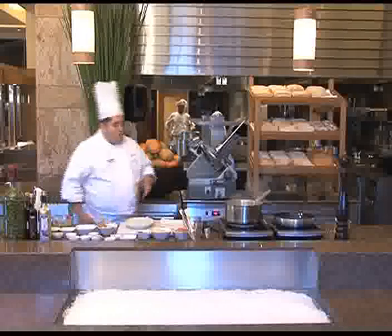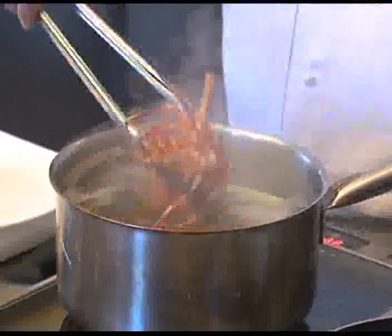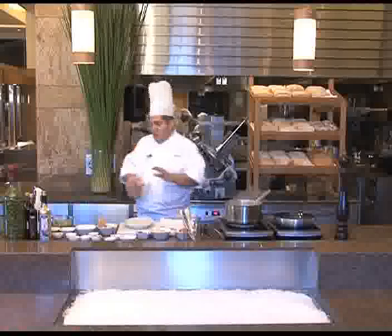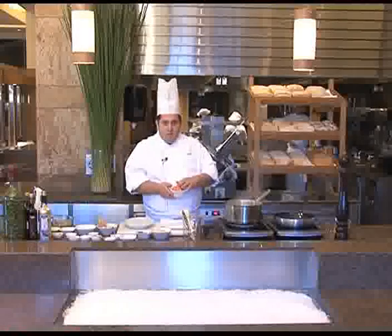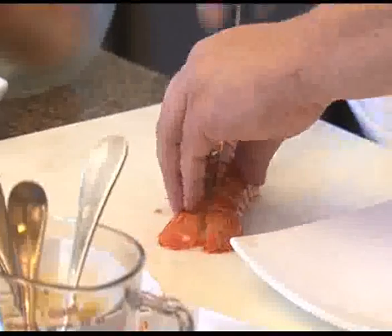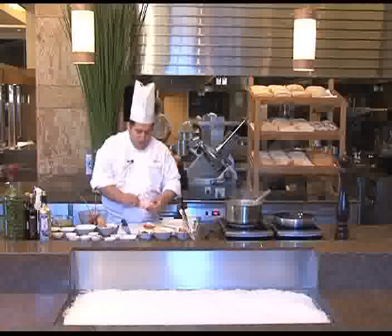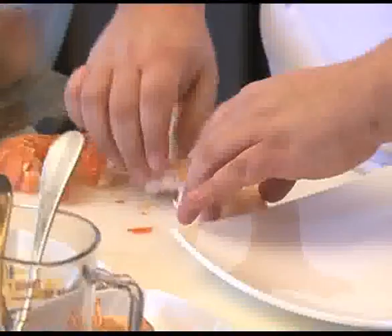The sauce is ready. The lobster is cooking — let's say it has cooked for 9-10 minutes. We just take it out of the water. Don't put any ice, just leave it to cool down like this. I have already some lobster cooked. Just cut in half — always boil the lobster with a shell. Take it out from the shell. You see this nice orange color — that means the lobster is fresh. It doesn't have any black sign.